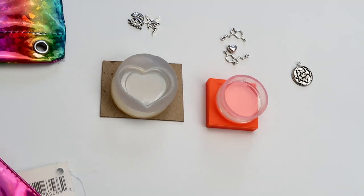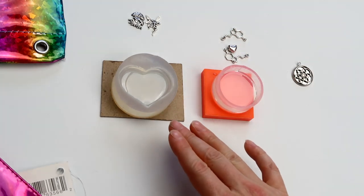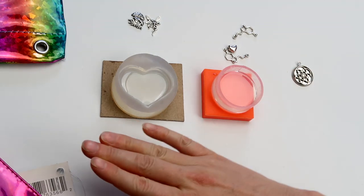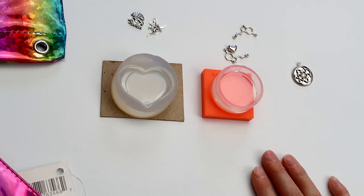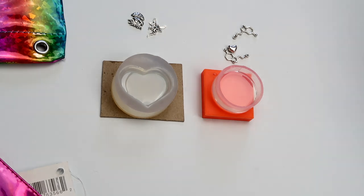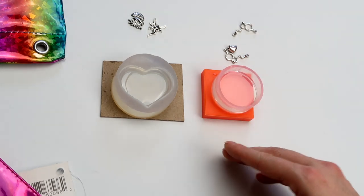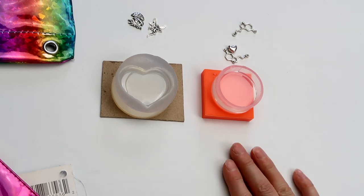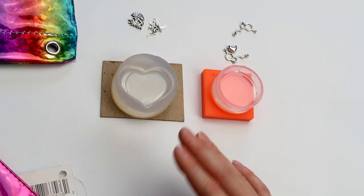I worked ahead a little bit and poured some resin into these molds already — there really wasn't much to it. I mixed up a batch of resin and poured it in there, and now there is a layer for me to set all my stuff on. For a mold with a curve to it, I always make sure to pour a layer in first so there's a flat surface to lay the stuff on. Now I'm going to get my resin mixed up and pour it in, and we'll move on to cutting all these to fit them into the molds and the bezel.